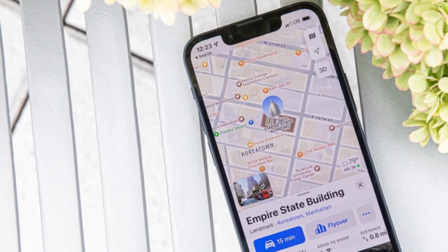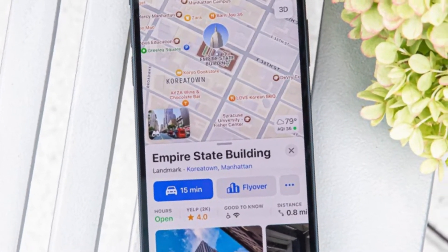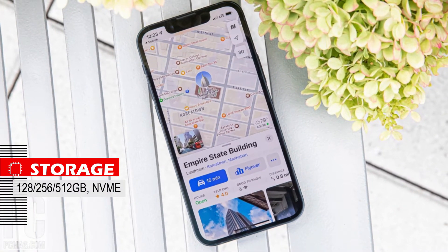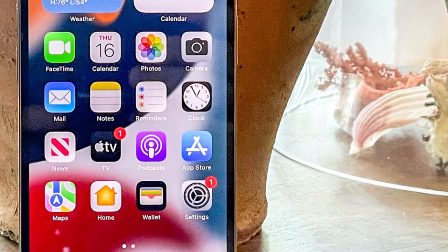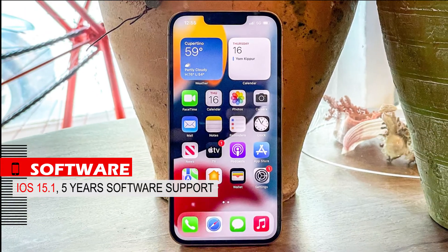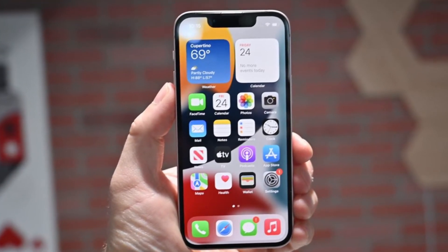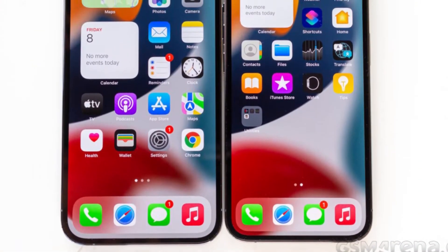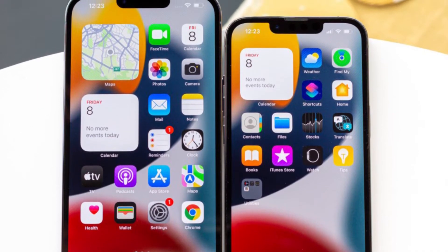This year the iPhone 13 mini starts at 128GB of storage and goes up to 512GB, which is very fast. In terms of software, this device launched with iOS 15 and has software support for up to 5 years. The software has many features and functionality, but its personalization options are limited. One of the best features of iPhone software is its excellent compatibility with the hardware.